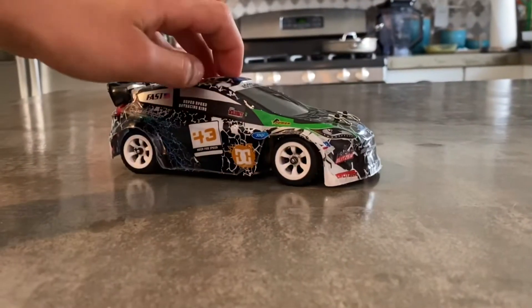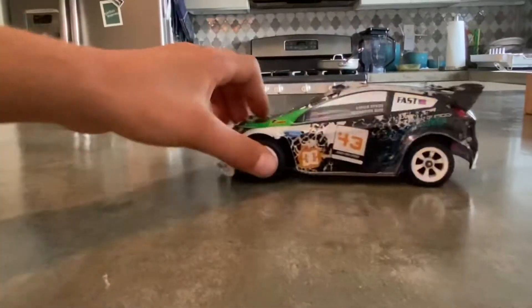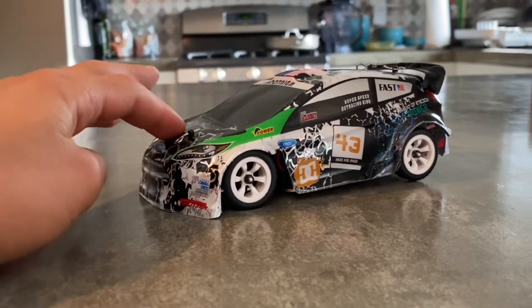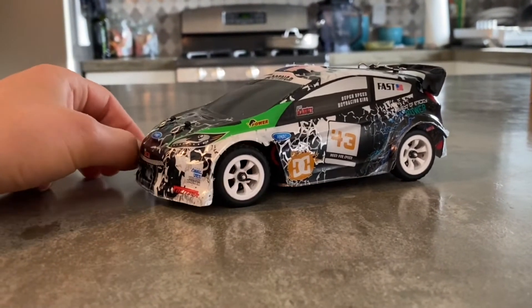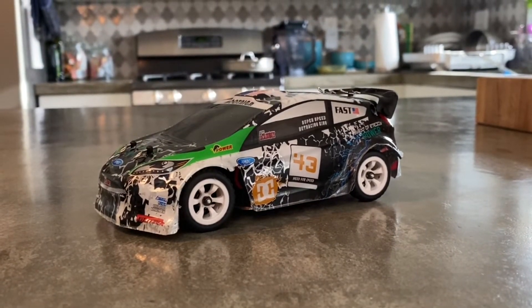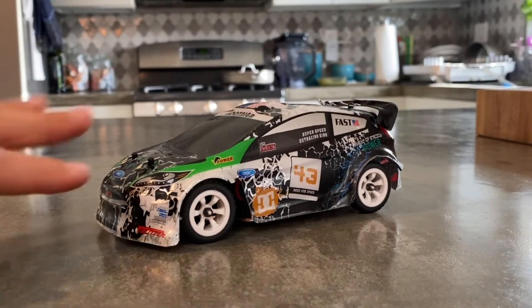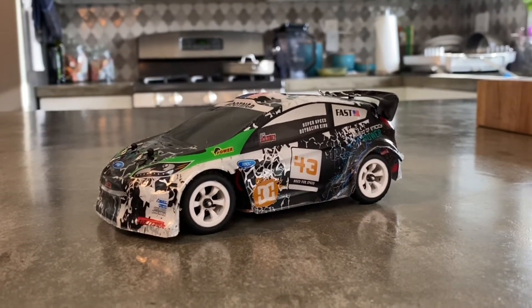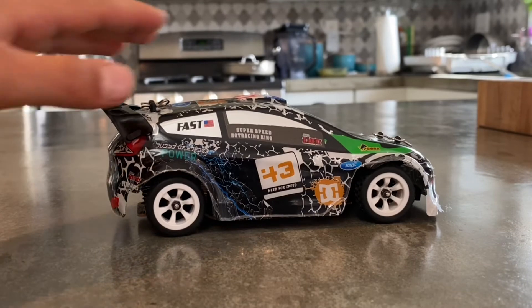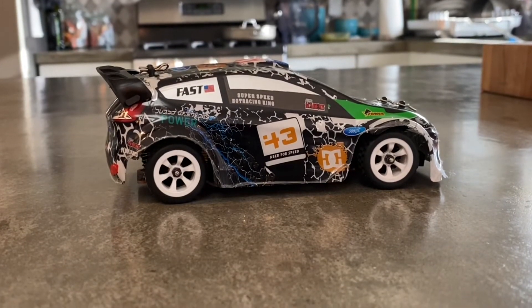I had a lot of fun testing this thing out — the top speed, drifting, everything. It's just a super fun little car and it's pretty cheap as well, around 50 dollars. If you want to see more videos we'll probably be posting some short videos on YouTube Shorts and Instagram. I'm so happy we hit 100 subscribers and I'm so grateful. Expect more awesome RC content and real life content in the future. The WL Toys K989 is definitely worth the price — if you're looking for a beginner drift car, this is the perfect car. Thank you for watching, please like and subscribe!